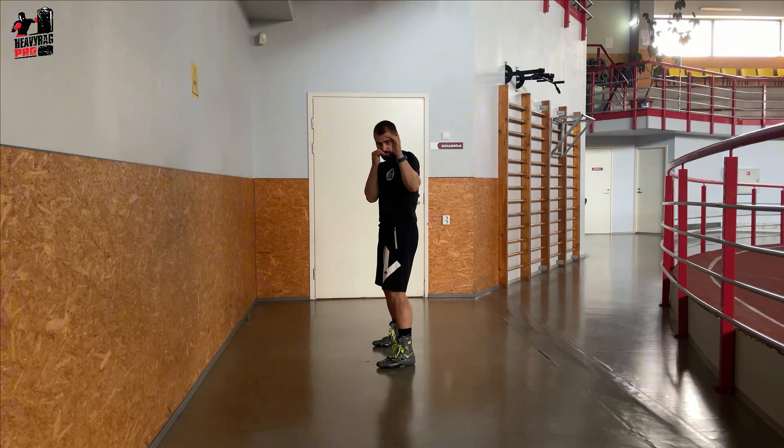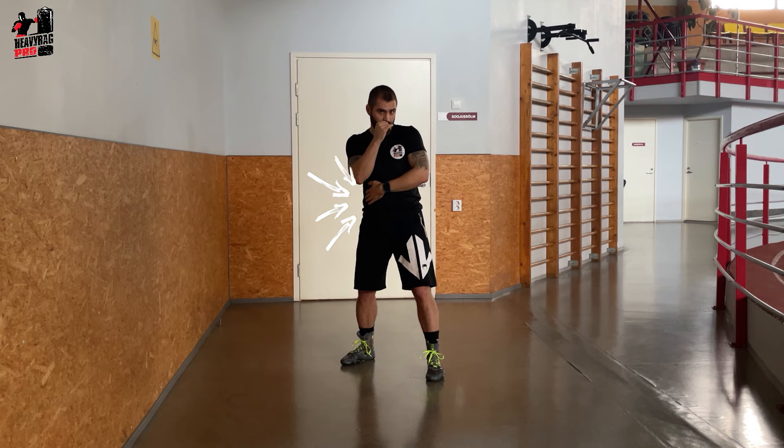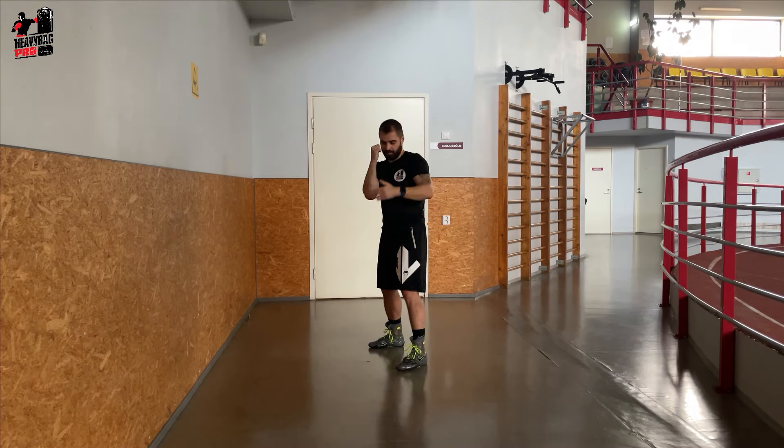Meanwhile, keep your rear foot pointing straight ahead, ensuring stability and readiness to move. With this stance, your liver — a vulnerable spot — is further away from your opponent, reducing the risk of body shots.